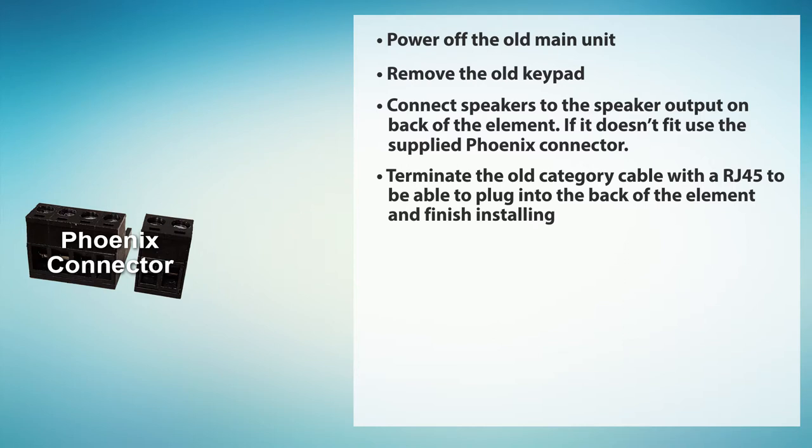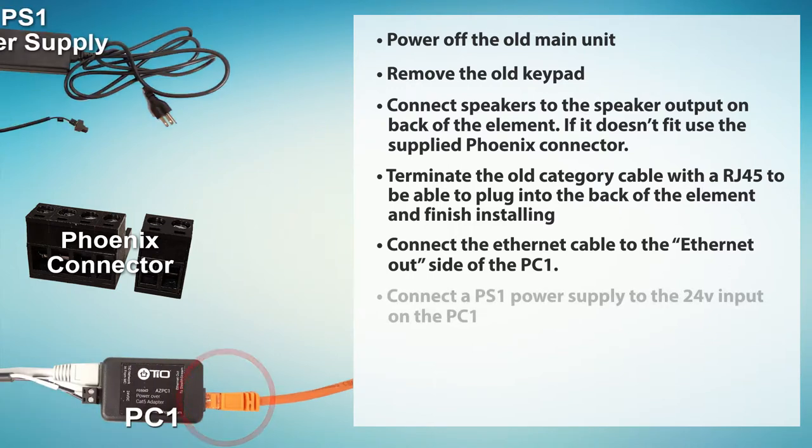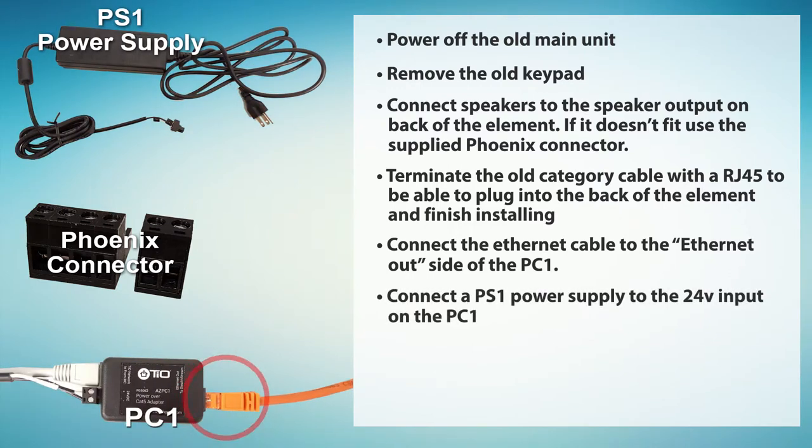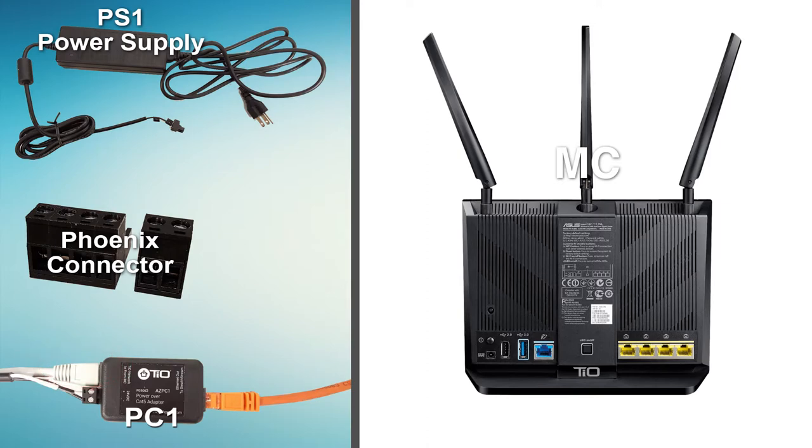In the location with the old main unit, find the Ethernet cable you used. Connect this Ethernet cable to the Ethernet out side of the PC1. Connect a PS1 power supply to the 24-volt input on the PC1, and connect the Ethernet in port of the PC1 with an Ethernet cable to one of the yellow ports on the MC, or through a gigabit switch connected to one of the yellow ports on the MC.